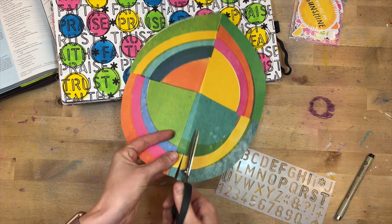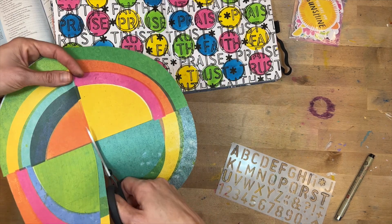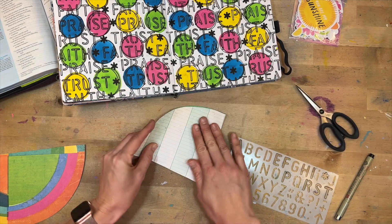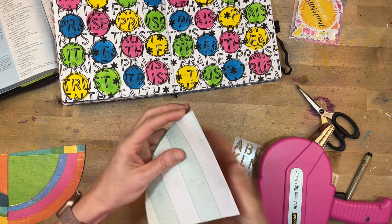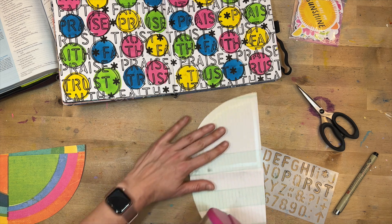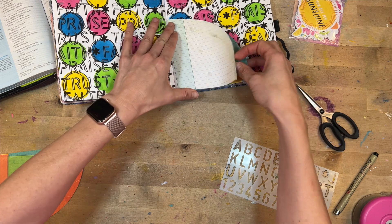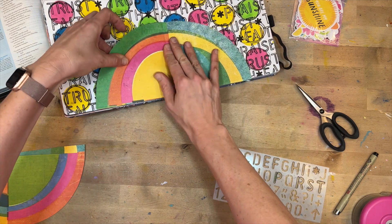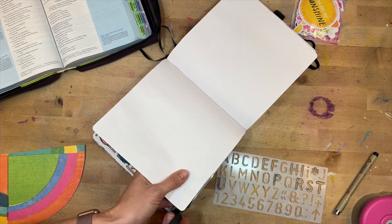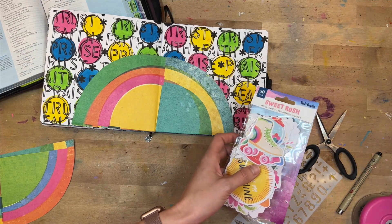I'm going to cut this circle paper in half to create kind of a sunrise feel, embracing all of the bright colors. I fold it so the middle lines up with the gutter of the page, then I'm being generous with the adhesive — but on the curved edge I'm not going all the way to the end, because I want to slide some ephemera pieces behind this section to practice layering.